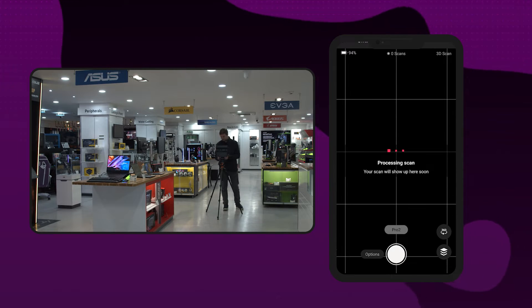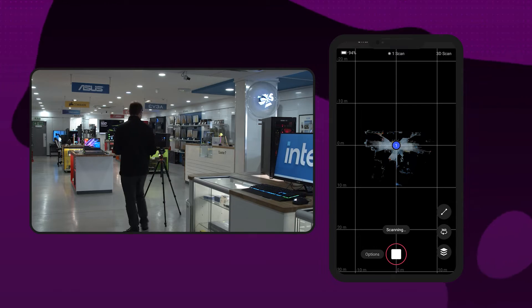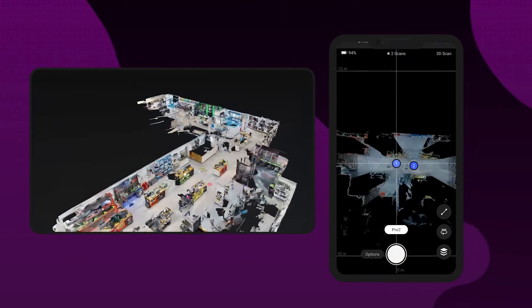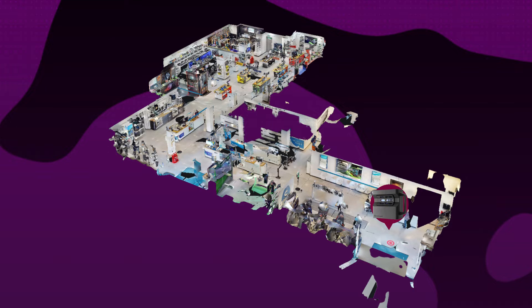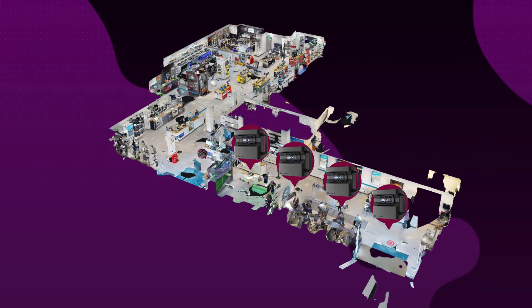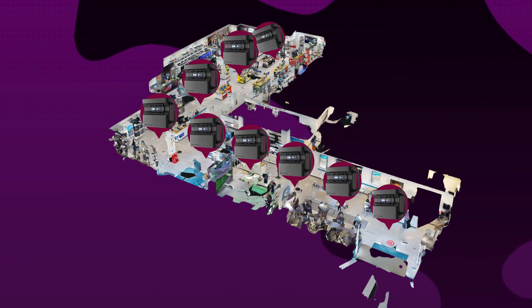Each scan takes approximately 20 seconds, then you just move to the next spot and repeat — it's as easy as that. You should be able to see with each scan how much the camera has captured in terms of distance, giving you a really good indication as to where to scan next. The scan showroom is quite large and L-shaped with a few hidden areas, so as an idea we did about 10 scans in total and it took around 20 minutes.